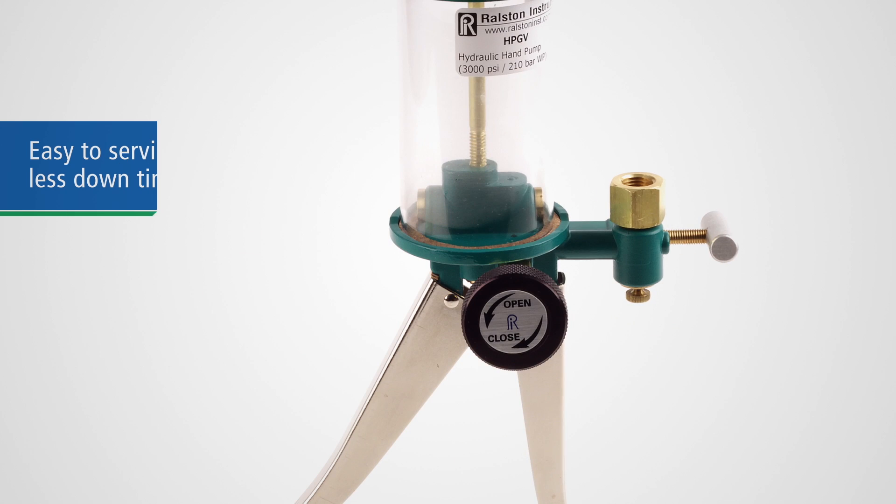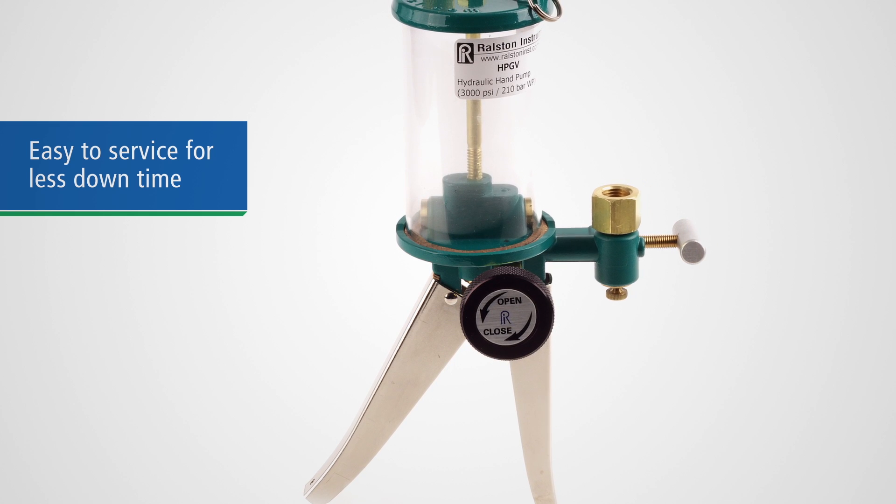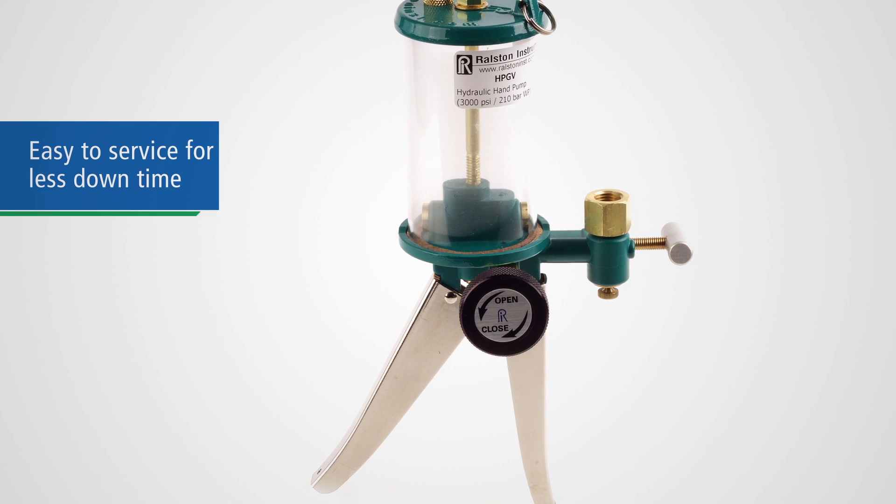A huge benefit to you is that they are easily serviced in the field with simple hand tools and inexpensive replacement parts, so you don't have to send it in for service.